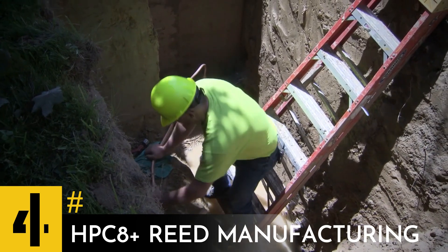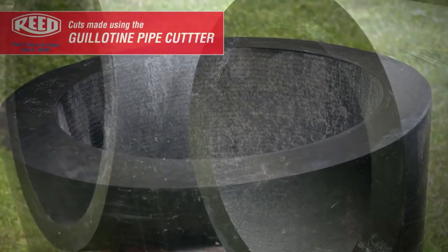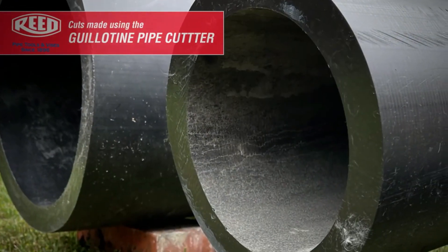This tool, resembling an execution device, is a handy pipe cutter for precise cutting of polyethylene pipes up to one-eighth inch. The model is made of aluminum, which makes it 22% lighter than the previous version.